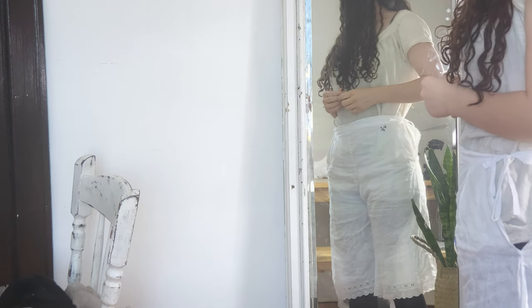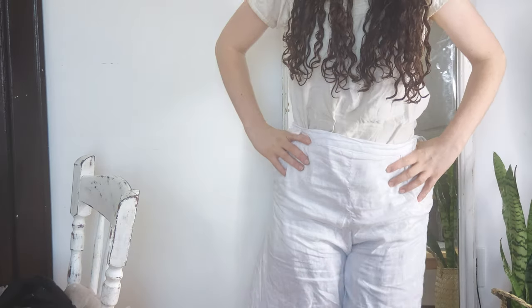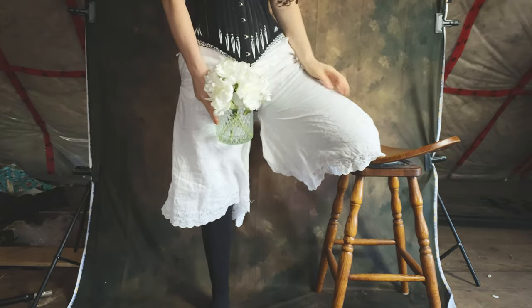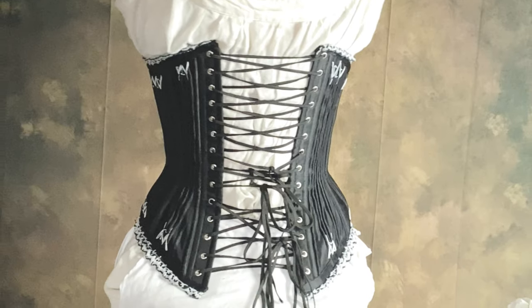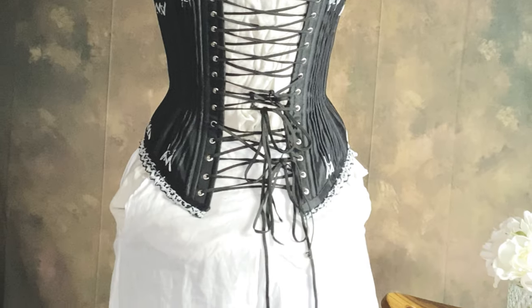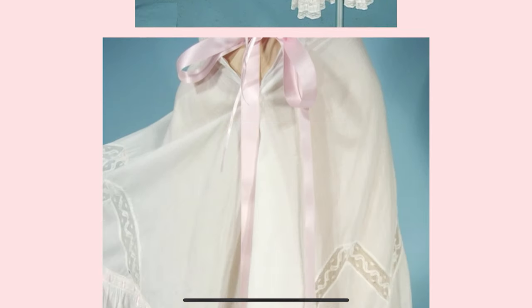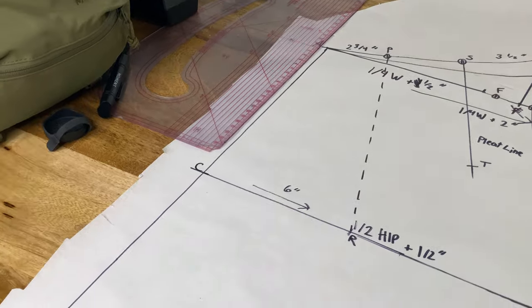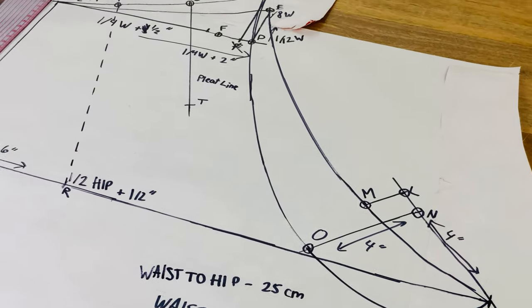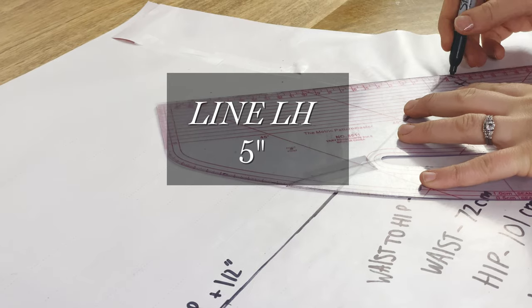Now we're going to be working on the top edge of our drawers and the final details. The top edge of the back of the drawers is different than the top edge of the front. We're also going to be working on finessing the back pleat line at the top of the bum area, as well as marking the grain line. We'll be plotting both the front top edge and the back top edge on the same piece of paper, overlapping, so just keep track of which line is for which part.